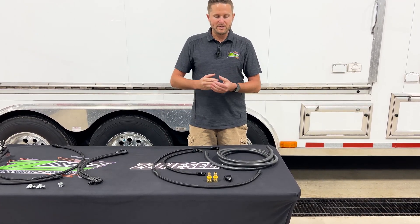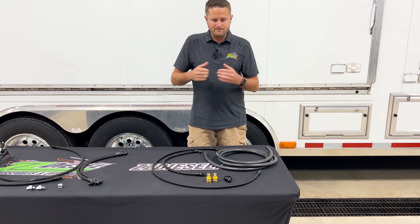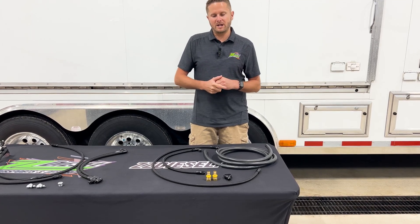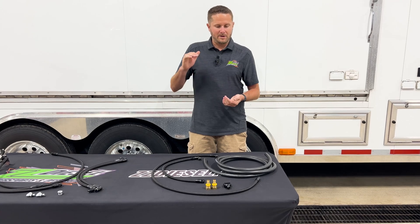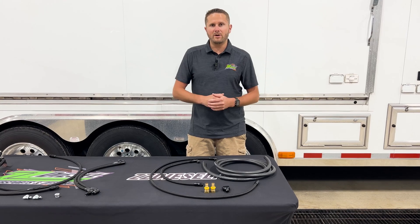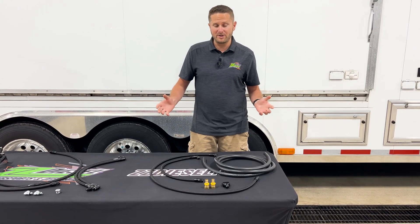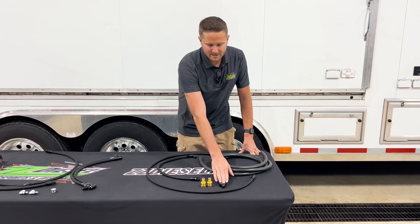What that means is you would have to cut off your factory fuel filter location, and this is going to supply it directly. This is more so for guys running an aftermarket fuel system with filters — a FASS, an Aeromotive setup that's custom, maybe a Fuel Lab, or an Air Dog, depending on whatever you're running. With any kind of aftermarket fuel system, you may want this fuel bowl delete because there's no reason to have all that extra restriction up there.